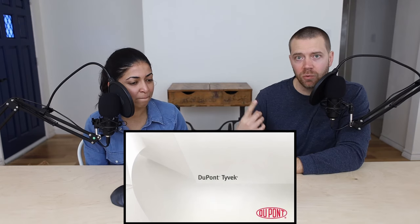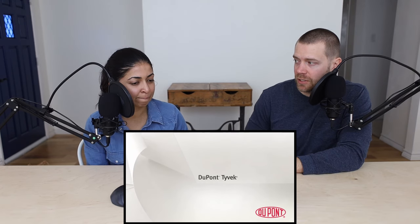Tyvek rolls come in eight or nine foot or four foot lengths — just a big roll of what looks like paper that you wrap your house with. Though it's not paper, it's plastic. It's so versatile — people make clothing out of it too, more for avant garde fashion. And even the USPS envelopes are also made from Tyvek.